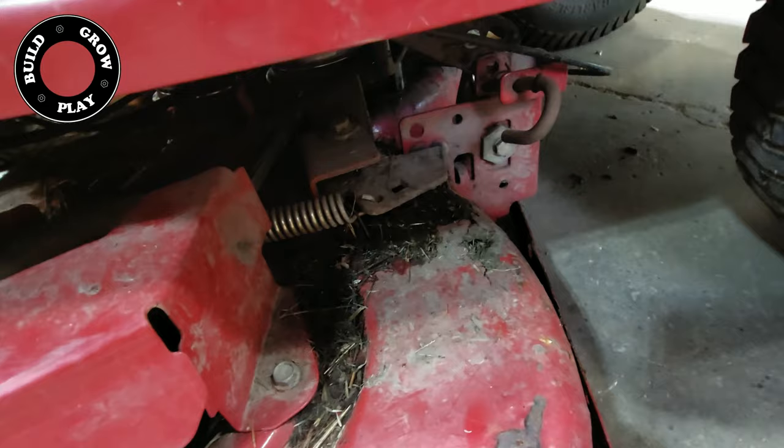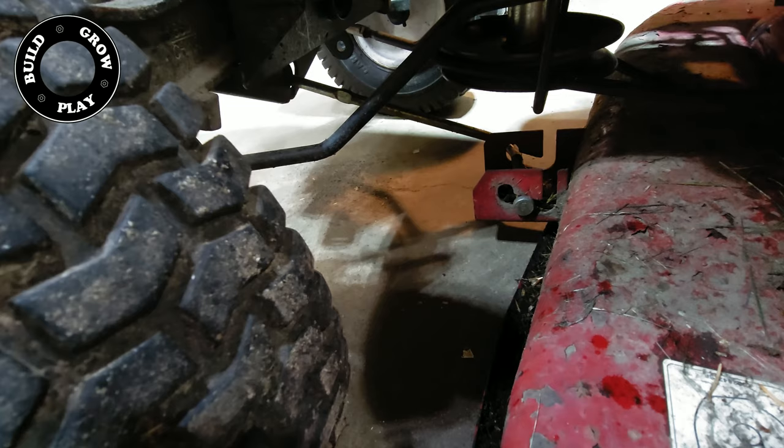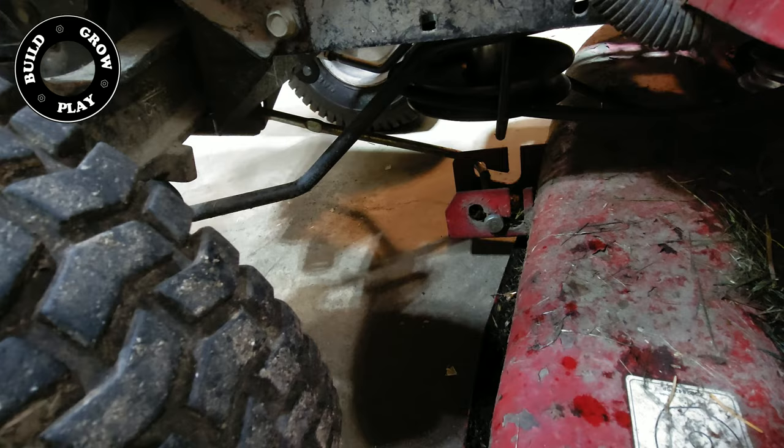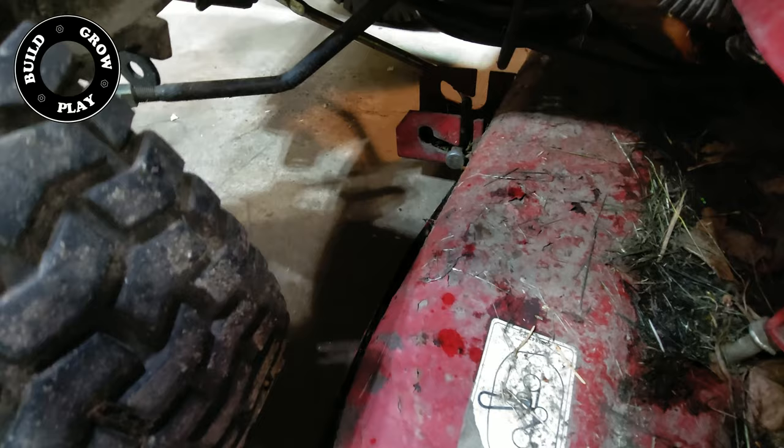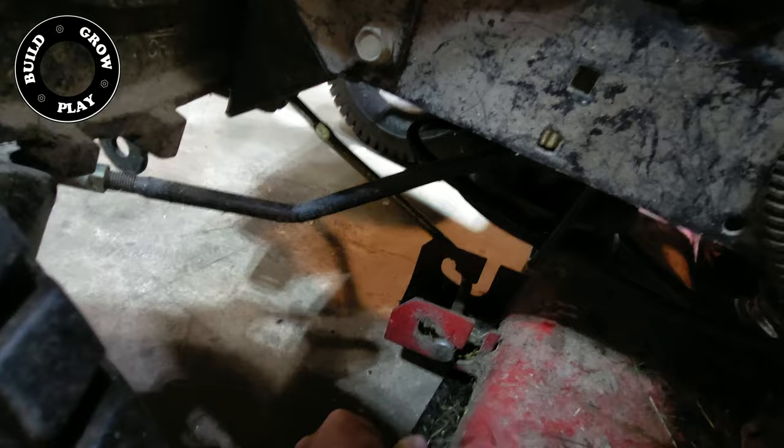And then here at the front, we have a long L-shaped bolt that attaches the front of the deck to the lawnmower. That is very simply removed by shuffling the deck forward, getting it on the right angle, and lifting it up.